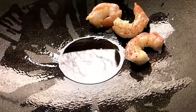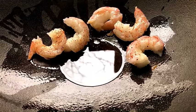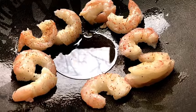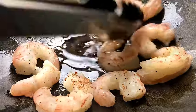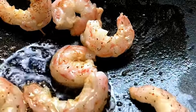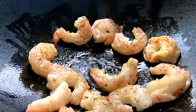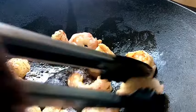We didn't cook these shrimp for more than three minutes tops — it doesn't take very long. Then we're going to add the veggies back right into the wok. Cook for about a minute and a half on each side and kind of flip them over.